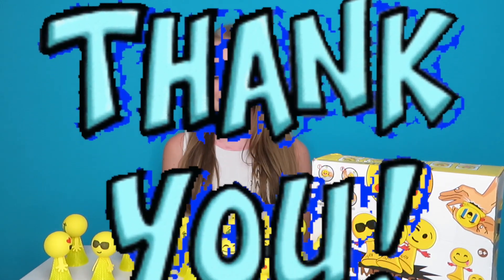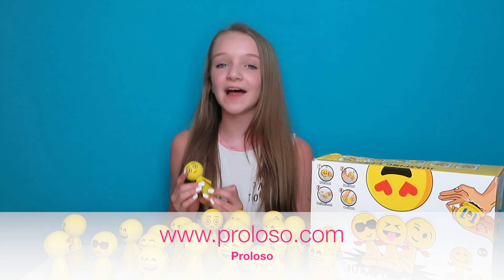I want to thank Perloso again for sending me these awesome little toys. I know me, my brother, and my sister are going to have a lot of fun with these. If you want to get some of these jumping emojis, you can go check them out and see what other products they have at www.perloso.com — that link will also be down below. You can also go check them out on Amazon; I will leave that link down below as well.